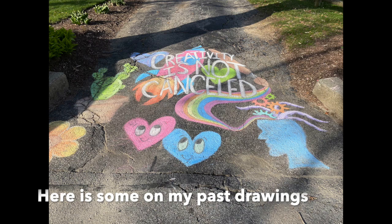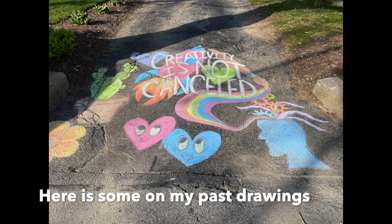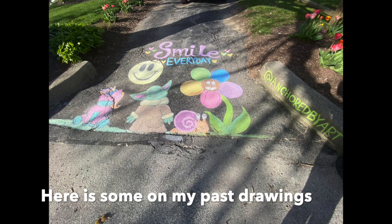Here are some drawings I've done in the last few weeks. If you'd like to see my artwork as I keep creating chalk drawings, be sure to follow me on social media at Anchored by Art.